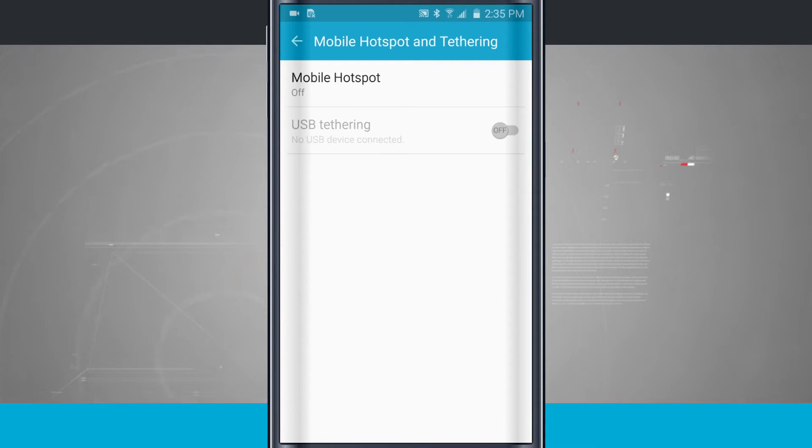Now this is something that's going to be specific to your cellular plan that you have with your mobile provider. So if you don't have tethering or hotspot enabled, this is not something you're going to be able to do until you've added that onto your cellular plan.